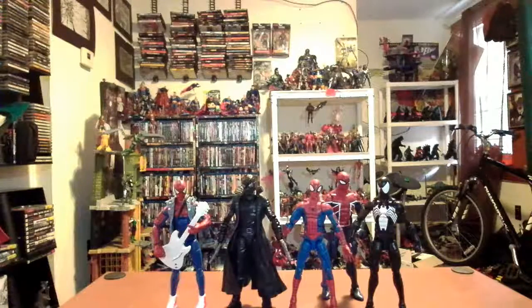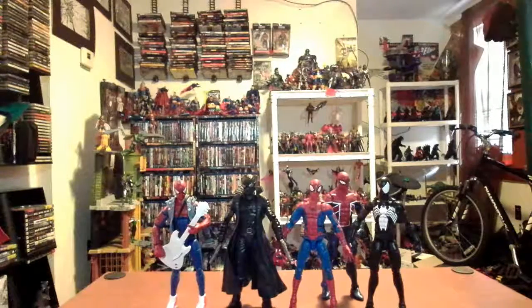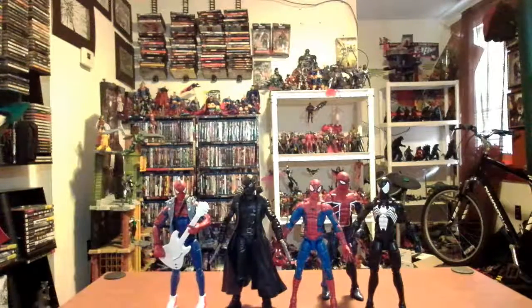Here he is next to the other Spider-Man Marvel Legends I have in my collection. He's a little taller than the other ones, and obviously a lot less blue and red. But Spider-Man Noir means black — not bright red and blue spandex.